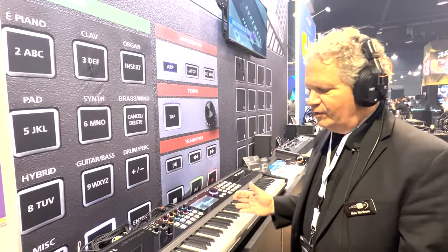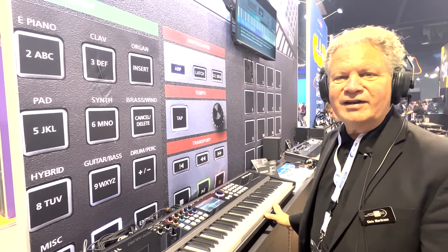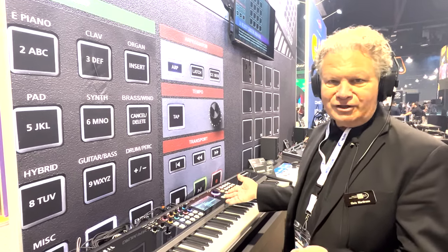This is a beautiful instrument with a weighted hammer action, 256 voices of polyphony, featuring a brand new architecture inside, and finally a touchscreen.